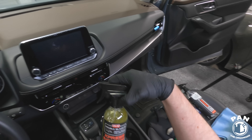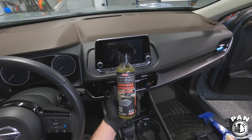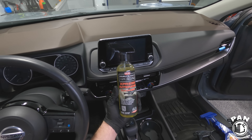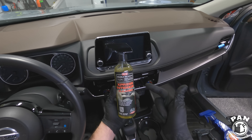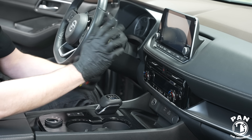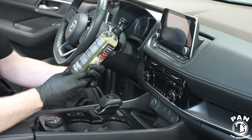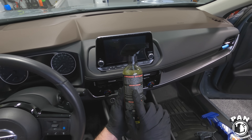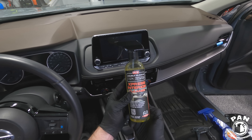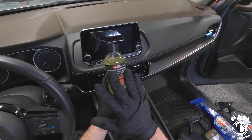First of all, we're going to need an interior cleaner. I had a full review of this done already — this is P&S Express interior cleaner. It's good on all surfaces: vinyl, leather, plastics, anything you can think of. I wouldn't recommend this on infotainment displays or navigation screens, but you can dilute it up to one-to-one with water. It's very economical and I absolutely love it. It has no protection in it, however — we're looking for something that's going to clean.